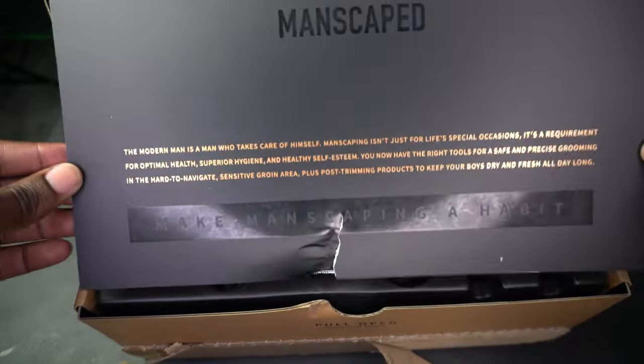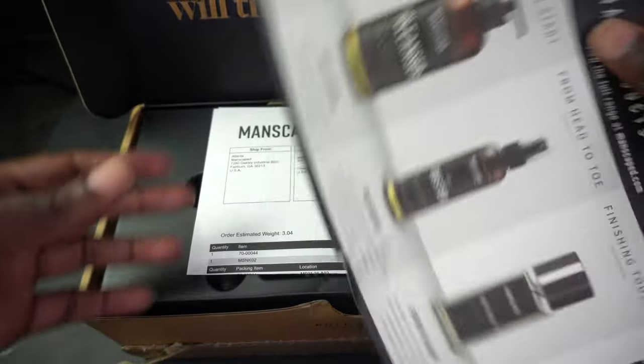"Plus post-trimming products to keep your boys dry and fresh all day long." I rock with it — that's pretty cool, it's pretty cool. On the back of the note it's just showing the additional products that they sell.